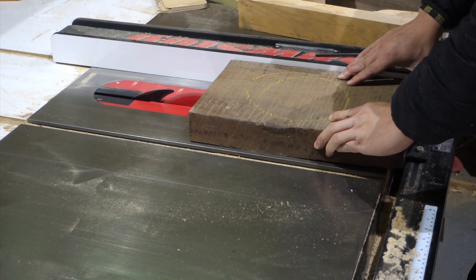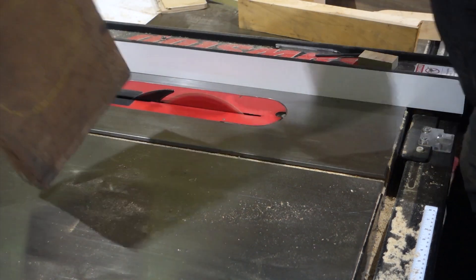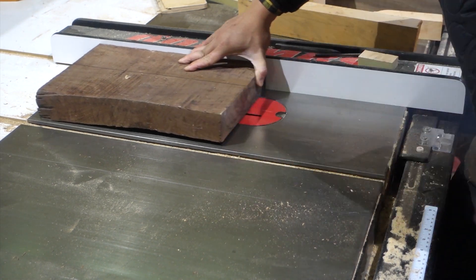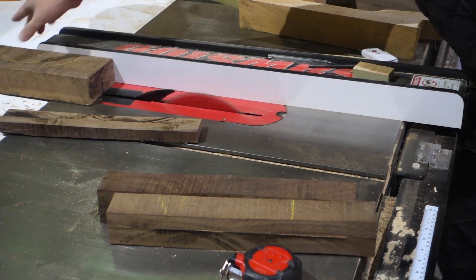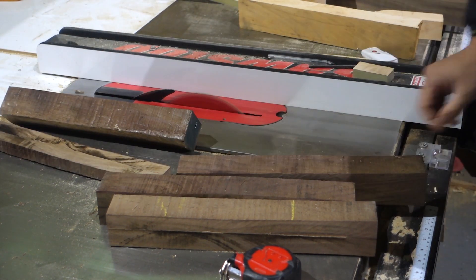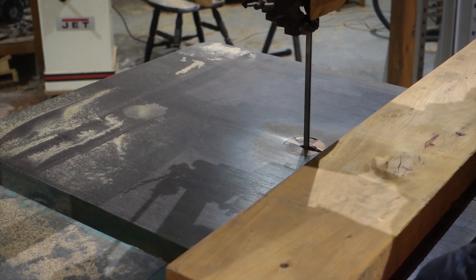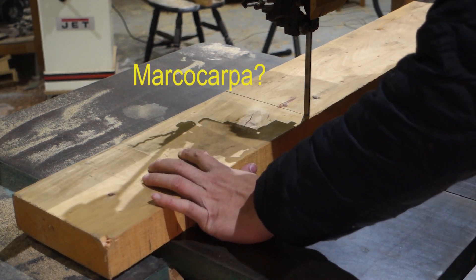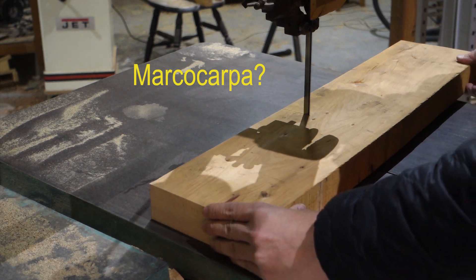Here I'm cutting the walnut legs. The piece I got is pretty twisted, so I suspect there is a bit of tension in it, so I'm cutting from both sides to avoid jamming the blade. Here I'm cutting another set of legs — this timber is Marri or Karri, if I'm not wrong. Not sure if I pronounced that right.